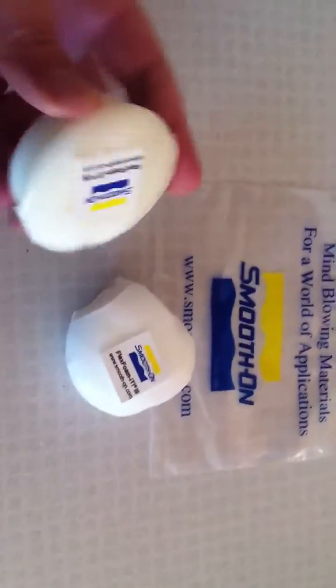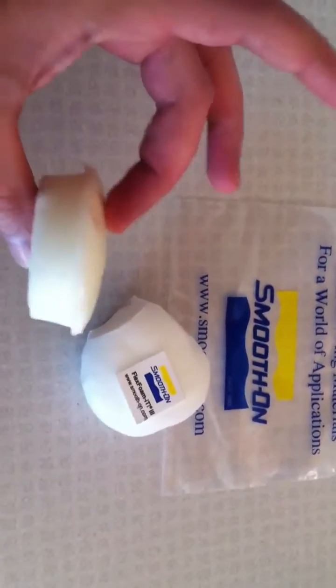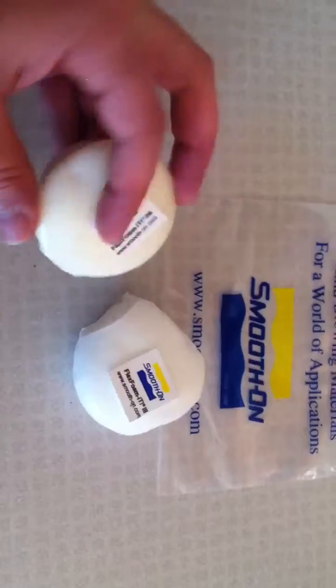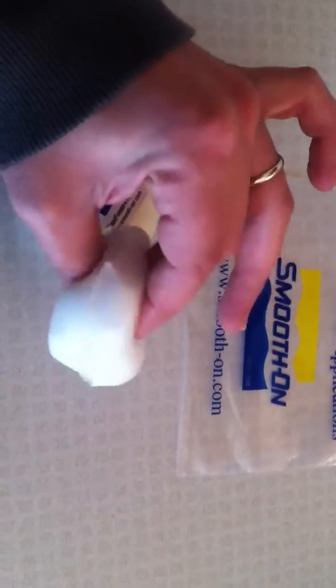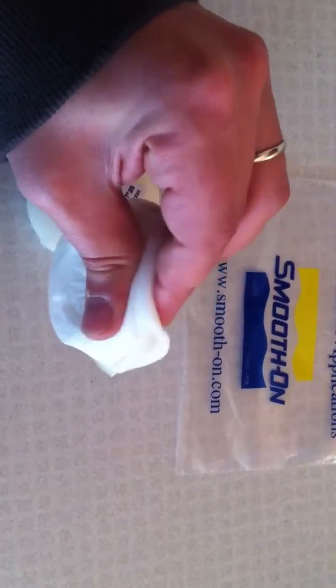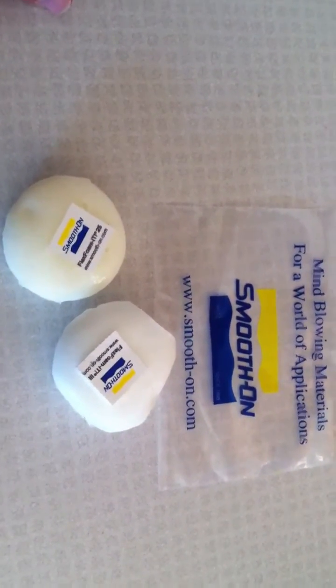Aside from that, it's really tough, so I could definitely see this being made for props like great axes or whatever, whereas the more flexible one not so much. I just wanted to post this video to show you guys the differences between the samples I got.